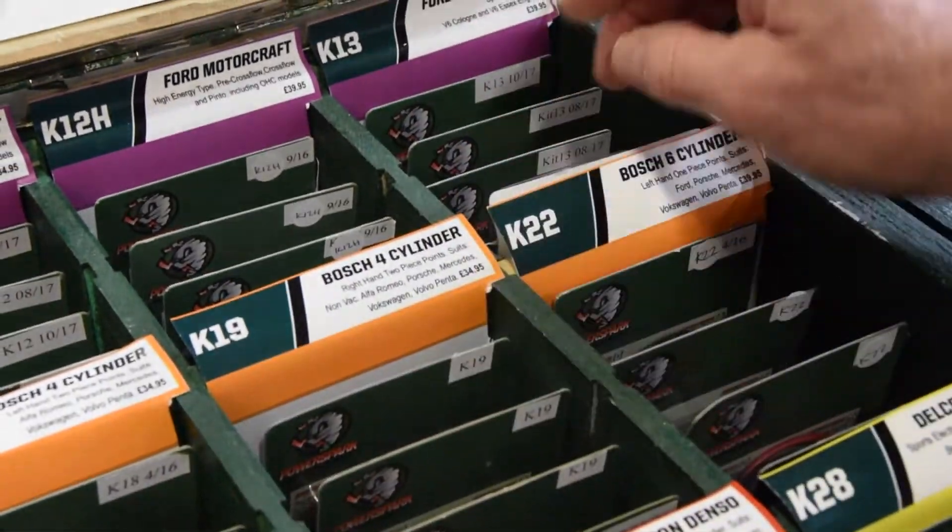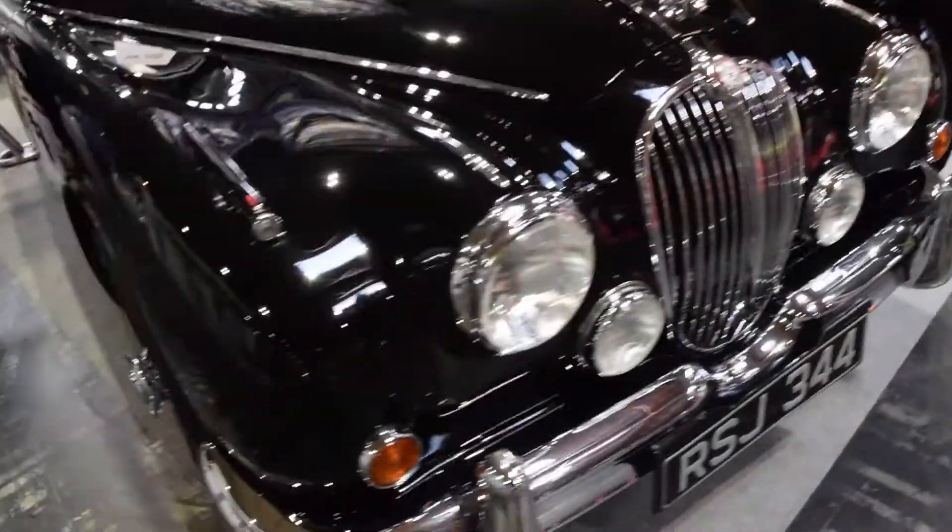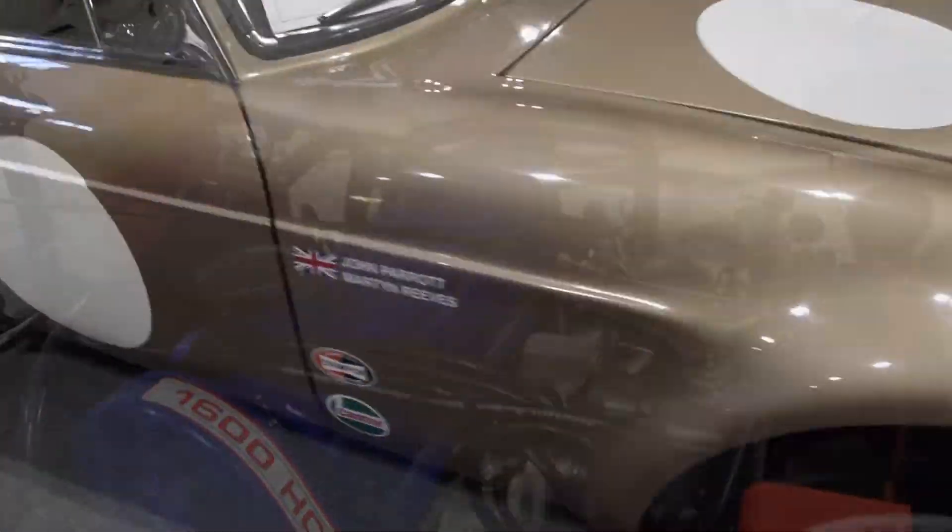A PowerSpark ignition electronic conversion kit replaces the points with a magnetically triggered electronic circuit, using fewer moving parts and eliminating tedious maintenance. Our kits are easy to fit at home, are fit and forget, and are available for a very wide range of cars in both positive and negative earth.